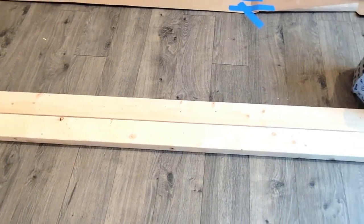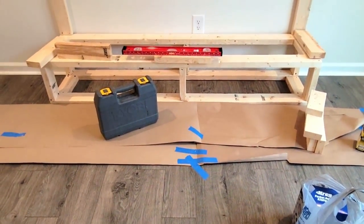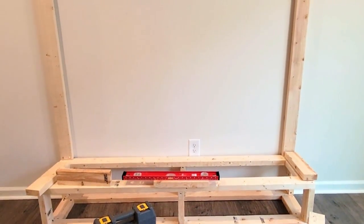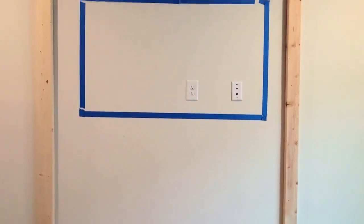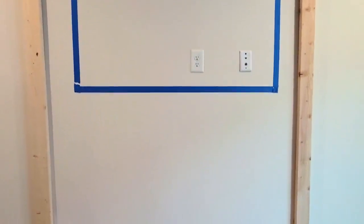Besides building that one-foot box on the bottom, we're building everything in place rather than building it out and then bringing it to the location. That's why we pre-cut the wood — we'll be building out the walls first. Make sure you know where you want your TV and fireplace insert to be.